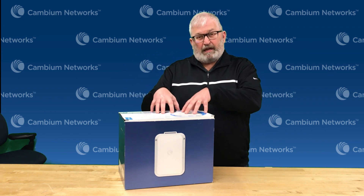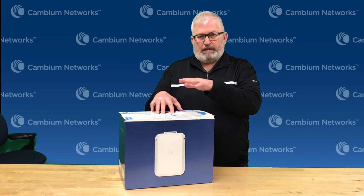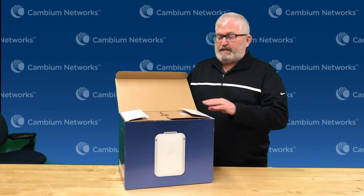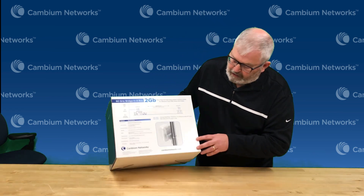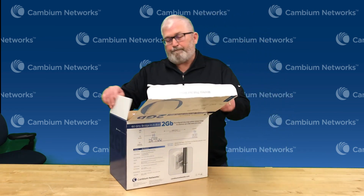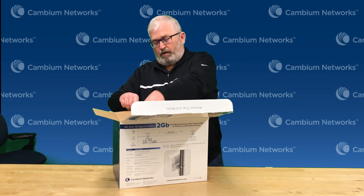This is a great way to deliver lots of capacity, whether I'm connecting two buildings, connecting a video camera, or connecting an outdoor Wi-Fi access point — this is a great solution. So all I'm going to do is pull it out of the box. These come as a pair. I wanted to point out that there is a QR code on this box that you can click on and it'll take you right to the quick start guide on our website.